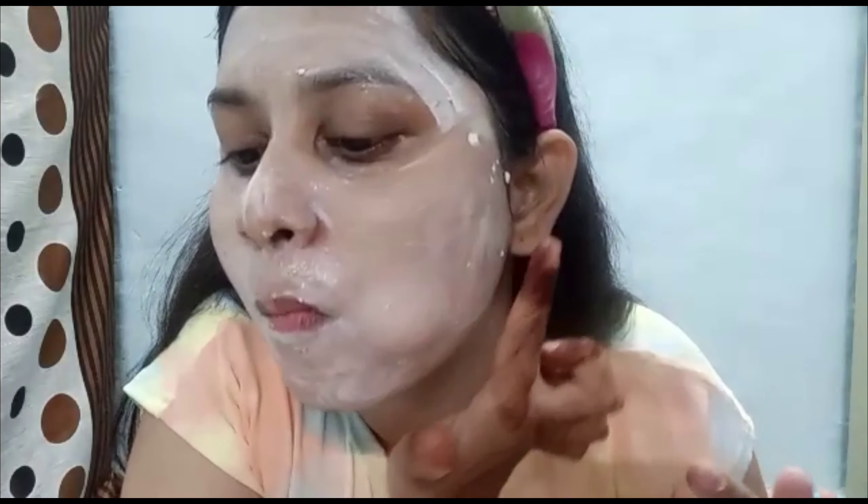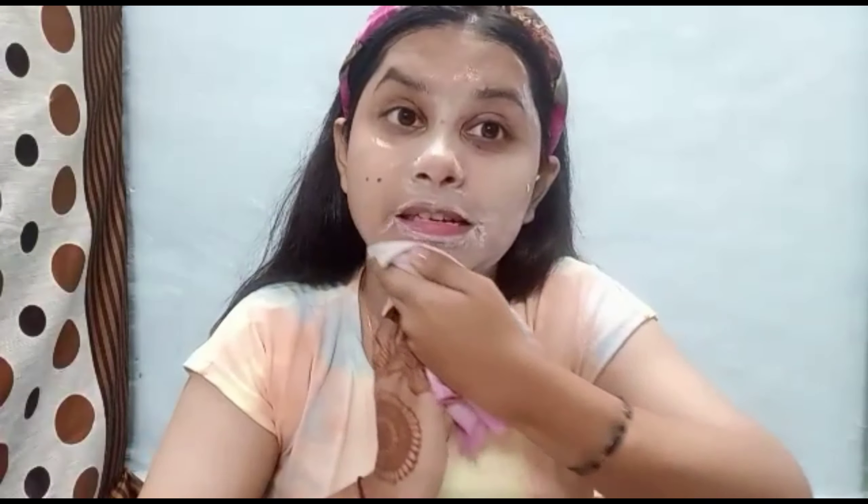You can see it is getting dry. It will take a little bit of time because some parts are still drying. After waiting for 10 to 15 minutes, my pack has dried fully. Now we have to wash it and clean it. I wish the result will be good.